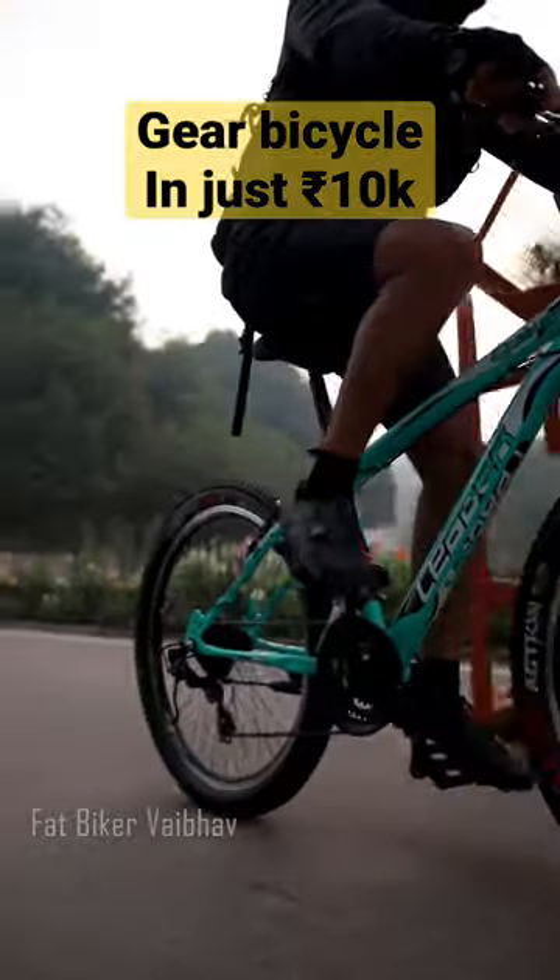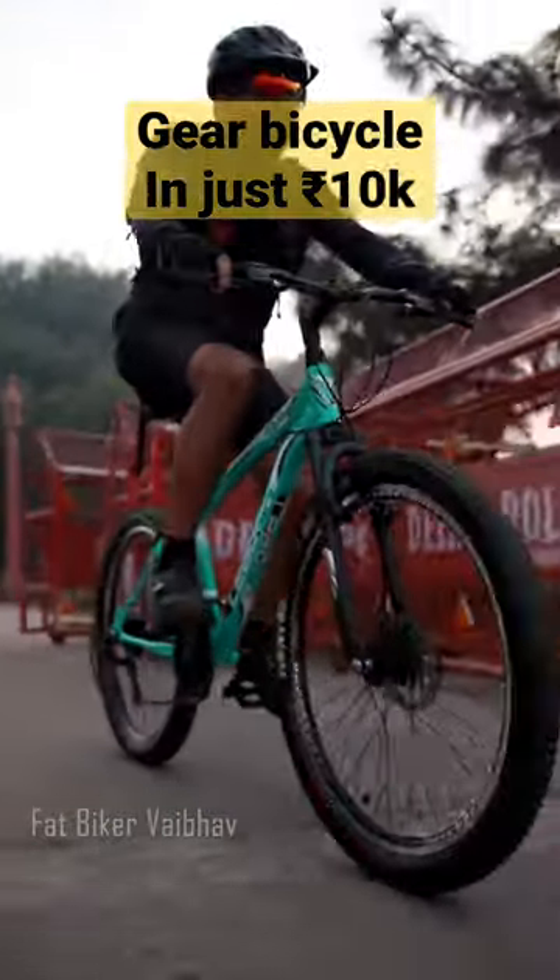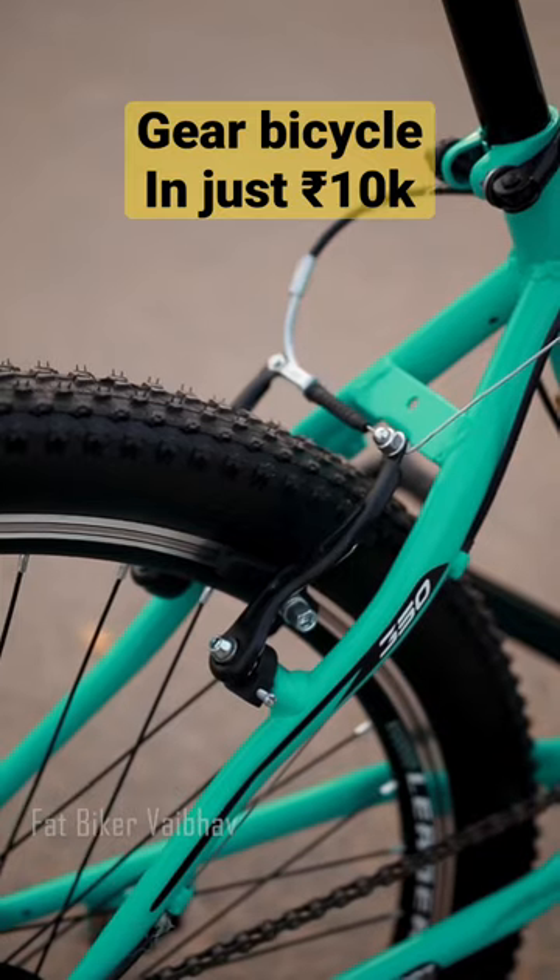It has a 26-inch tyre size, which feels a little different. You also get a display up front, and V-brakes at the back.